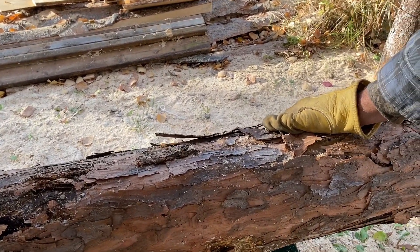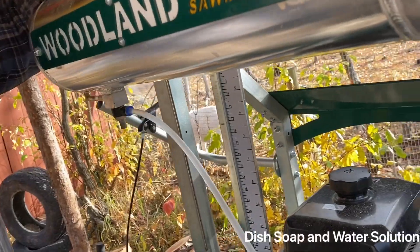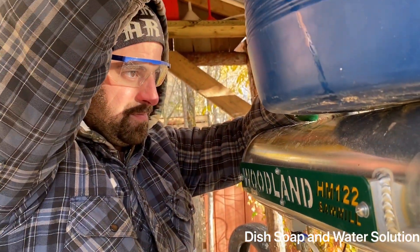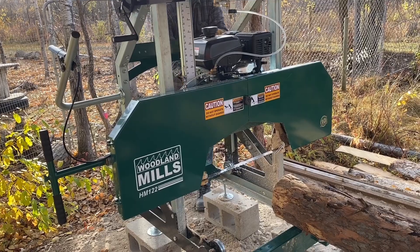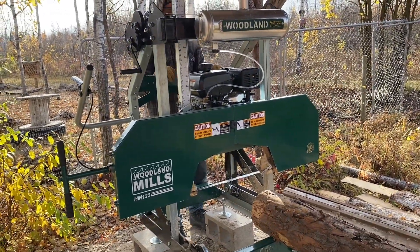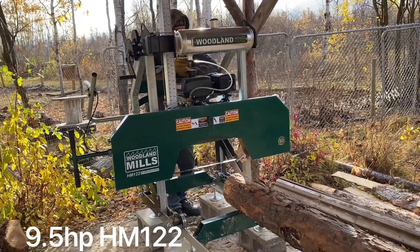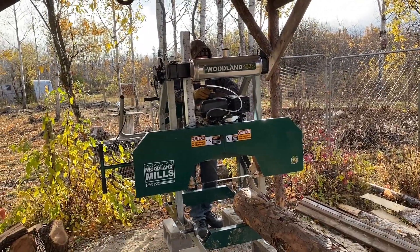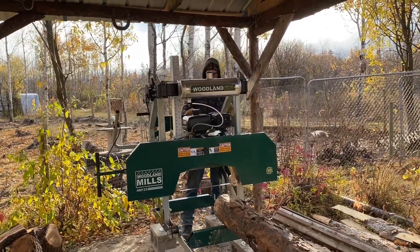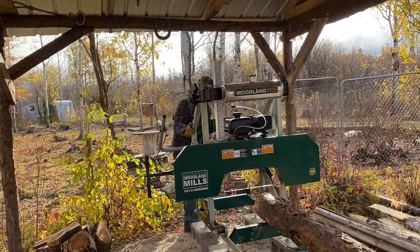You just want to make sure that the log supports are at a good height when you're milling your lumber — you'll see when you have to raise and lower them. With these motors you just need a lot of warm-up, about two to five minutes, before you press the throttle, otherwise it will just die on you. Derek's checked the fluids and everything's fine.